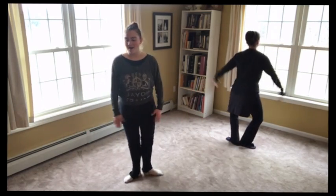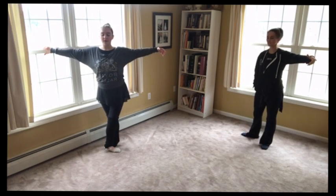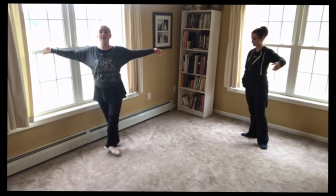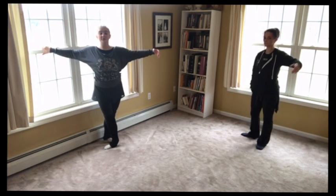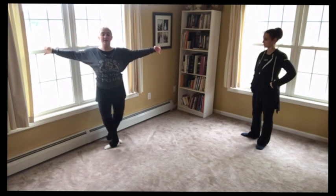Woo! Great job. Arms side. So we go — and kick, and one; and kick, and two; and three, and plié. Now to the side: side, close back — just like in tendus. Side, close front. Side, close back. Plié.